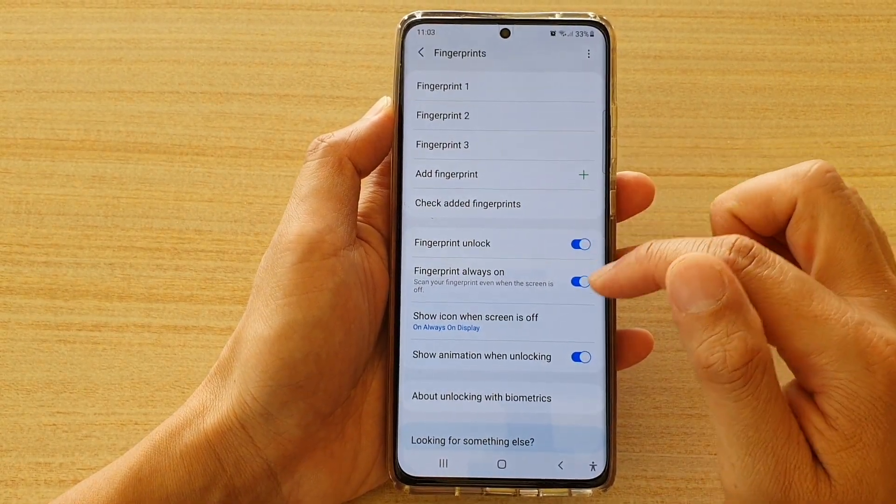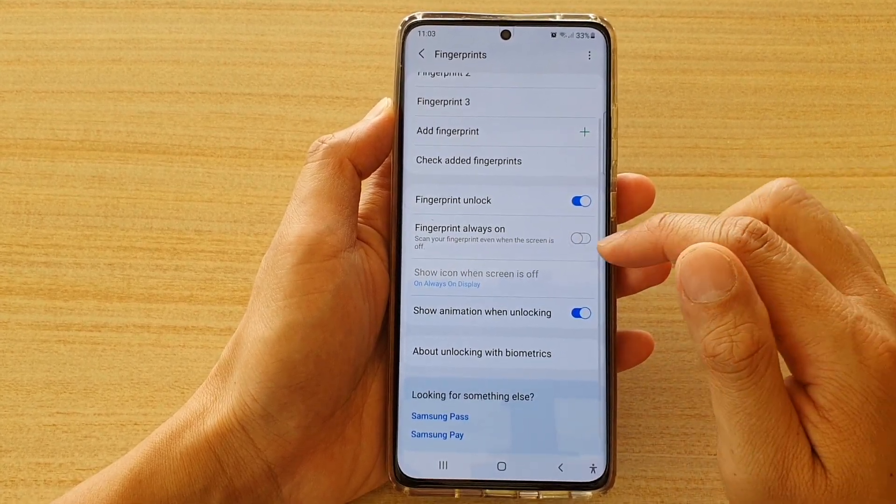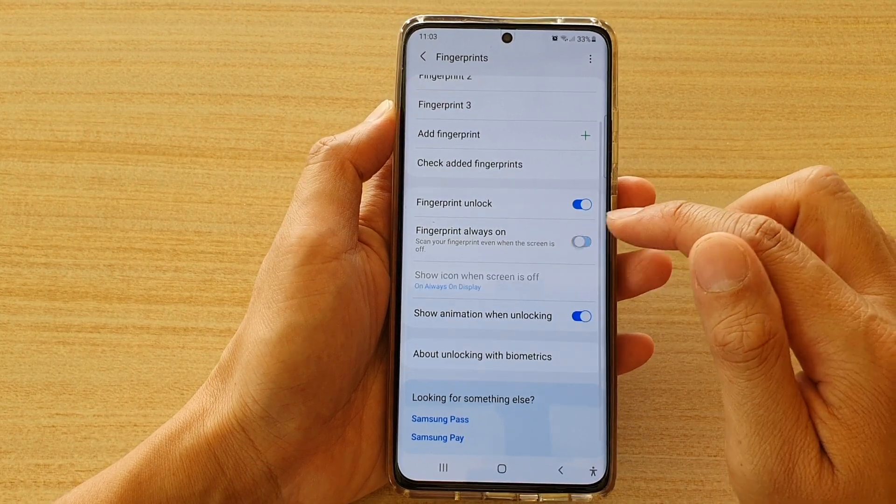Next, go down and tap on fingerprint always on. Then tap on the switch to turn it on or off.